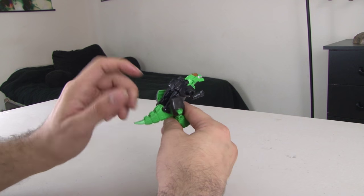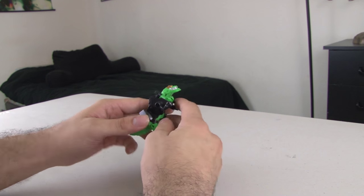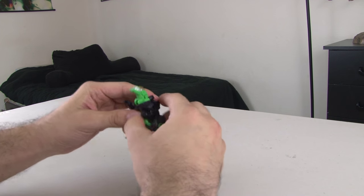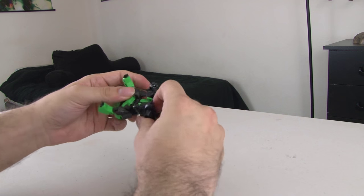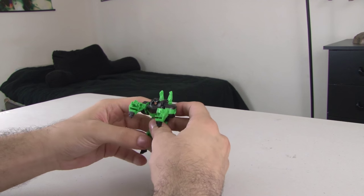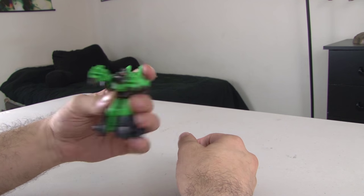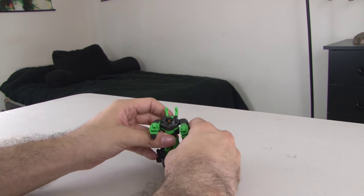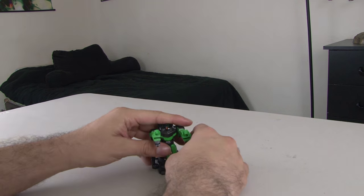We're going to start with this little Grimlock right here. If you'd like to see what this guy is called specifically, or any other Transformers in the video, you can take a look in the description. He is really simple to transform — all you do is pull him apart right there, and then this becomes his legs. And we're done. This is a pretty great transformation considering how tiny the toy is. It's very quick, very easy, and it's actually a pretty faithful representation of the real version of the Transformer.